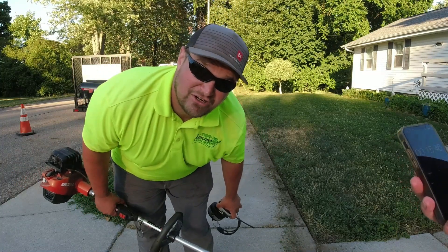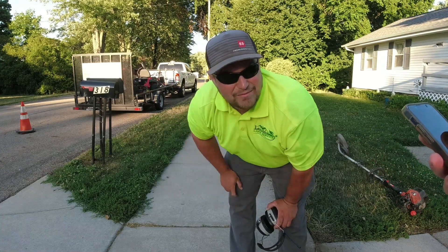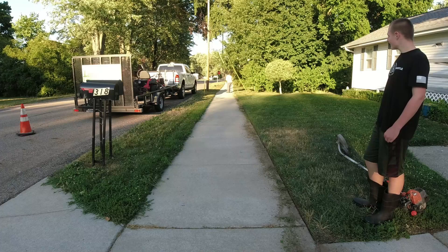That was like going to the dirt track races. All right, now I'm going to take the trimmer and go down there. She's still going to tell me when to start. Three, two, one, go!